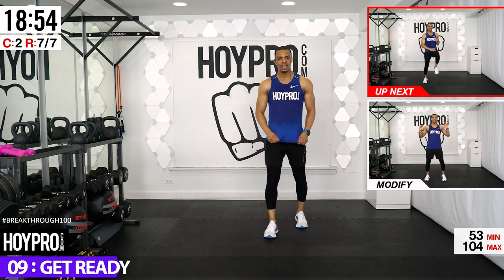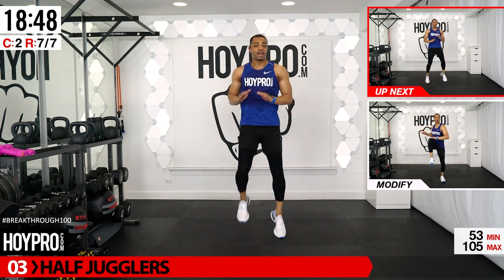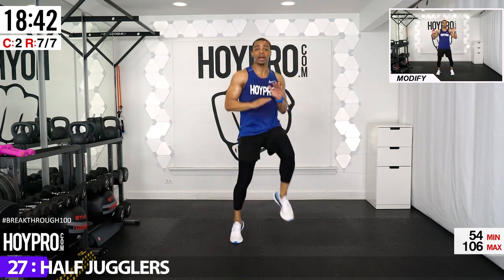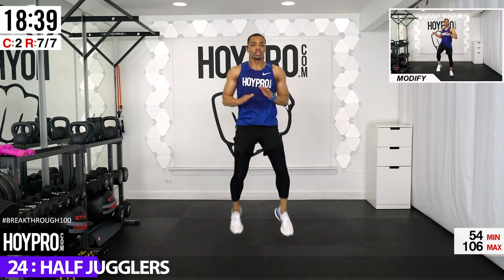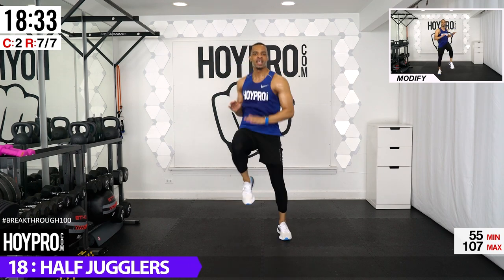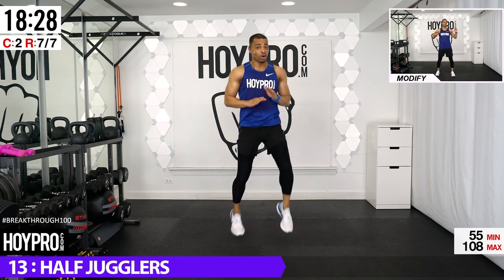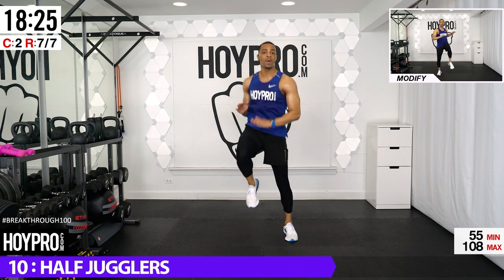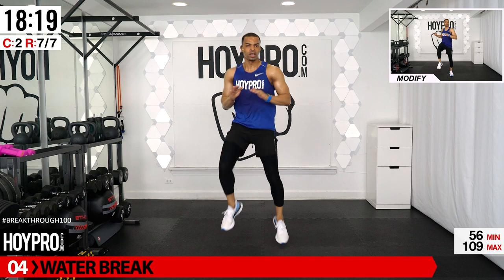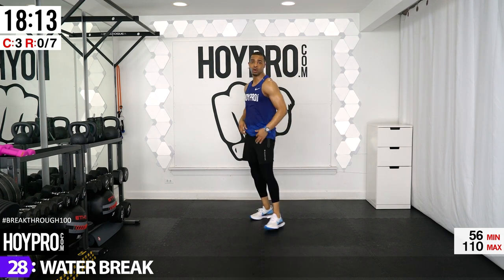We're going for half jugglers. Instead of coming up and tapping down, this time we're tapping left and right. Bring it up — water break is coming, so bring it here. Tap those hands across, knees lower. Earn that water break right here — keep pushing. Nice and soft, use those glutes and abs, drive that knee up. We're halfway through the standing rounds.